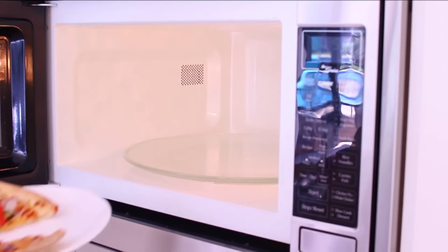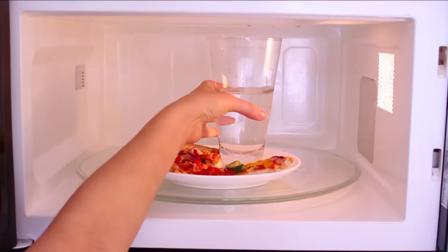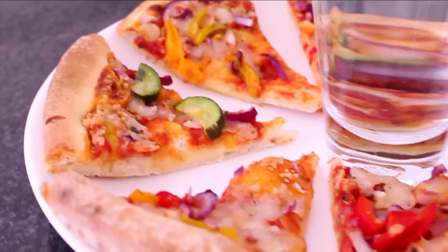Hack number three is probably one of my favorite ones — how to prevent your crust from being soggy when you heat it up in the microwave. What you can do is take a cup of water and put it in the center of the plate when you heat it up.